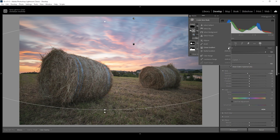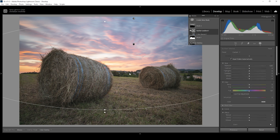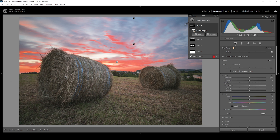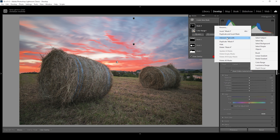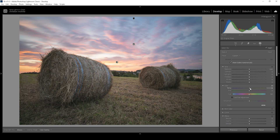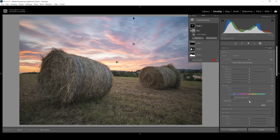Then let me create another color range mask, this time targeting the warm tones in the sky. I still want to make sure I'm only affecting the sky, so I'm clicking on those three dots, choosing intersect mask with, and choosing select sky. This way nothing in the foreground will be selected. What I want to do with this mask is to further bring up the temperature, introducing some more warmth to those already warm areas. And I also want to bring up the saturation, giving these areas some more color.